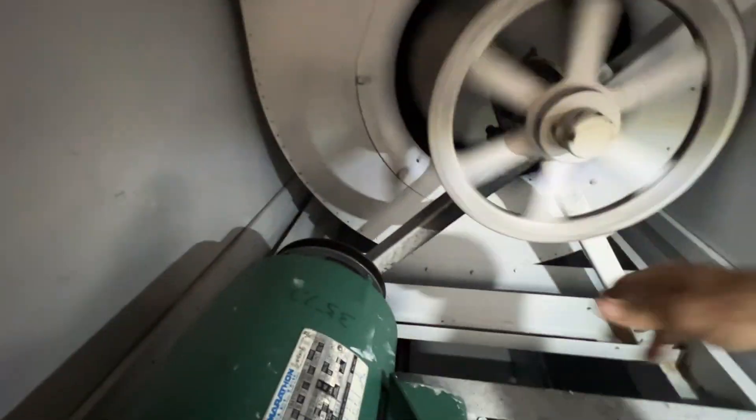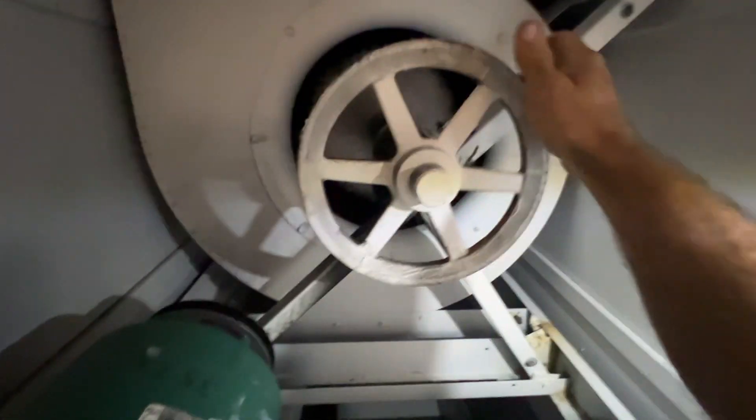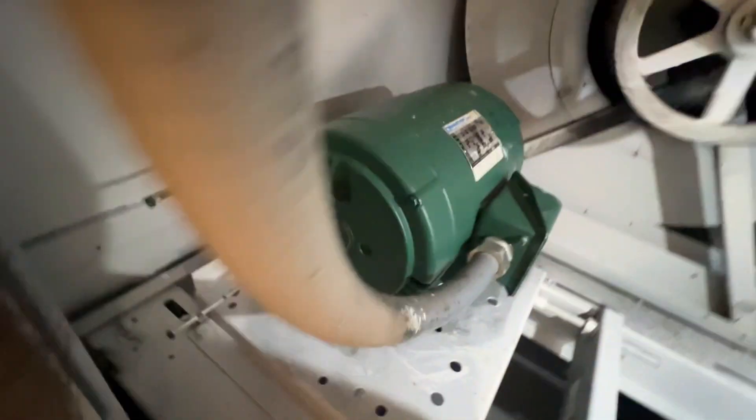I think this motor finally went to sleep. They seem to be fine, good and tight — no bearings changing today. Just a 5 horse motor, so let's get to it.